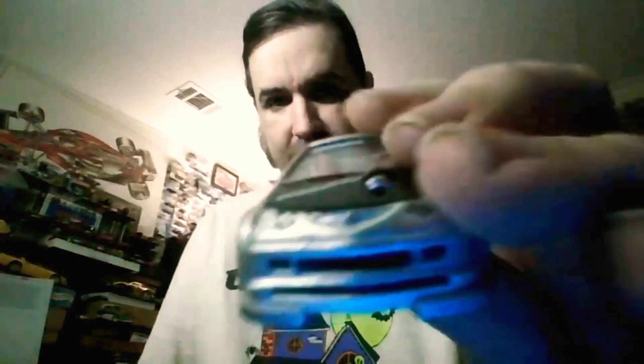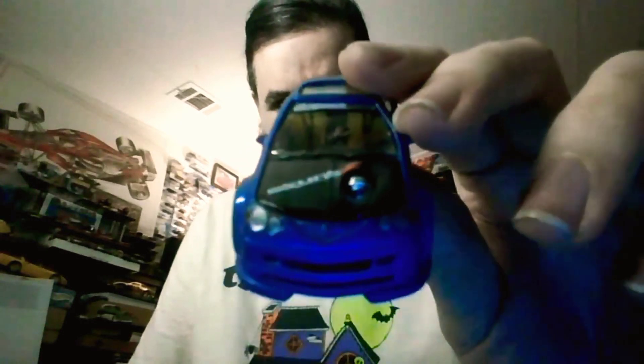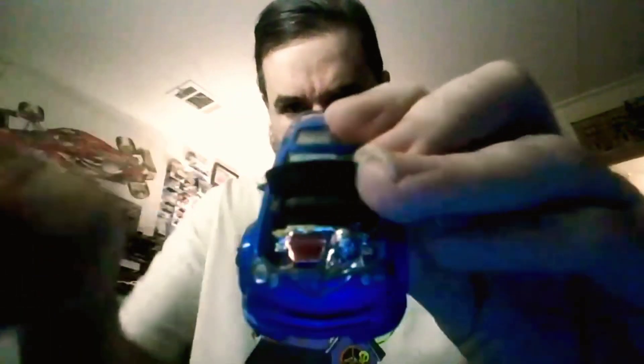This is the Acura Integra in gray, and I also happen to have this one in blue right there in the camera. Let's see what the engine looks like in this one — that one looks like it's painted a different color. It's painted red, and it's got the big turbo motor sticking out of the hood.